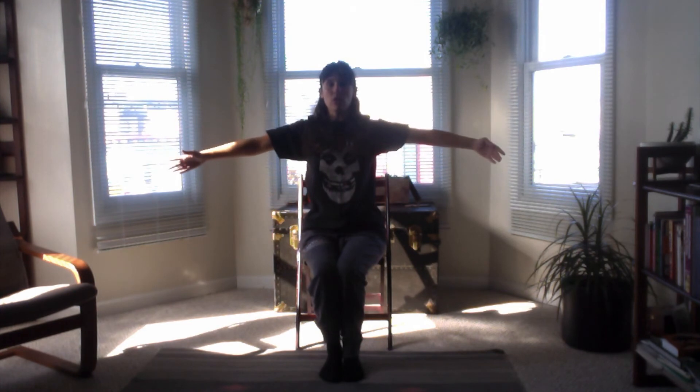Let's do them all together. Ready? Middle 5th. All the way up to high 5th. Extend into that high V. Chest up to the ceiling. Second position. A-shape. And low 5th.